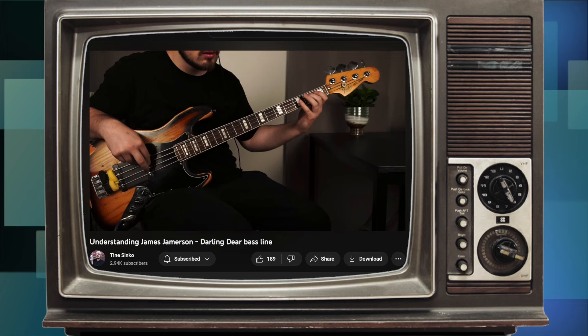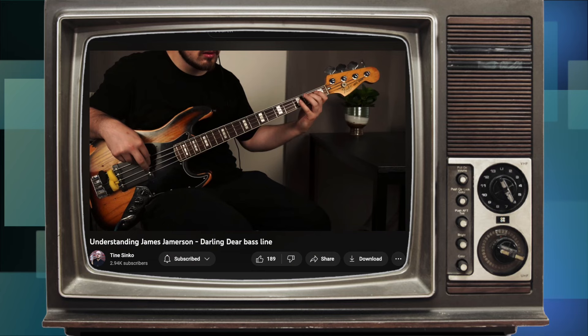While researching this video, I found another video that covered very similar ground, so I tried to focus on different things — but you should definitely check that one too; the link is in the description. I've transcribed and analyzed many bass lines over the years, but nothing has ever come close to the Jameson style. If you haven't already, I recommend trying some. Thanks very much.